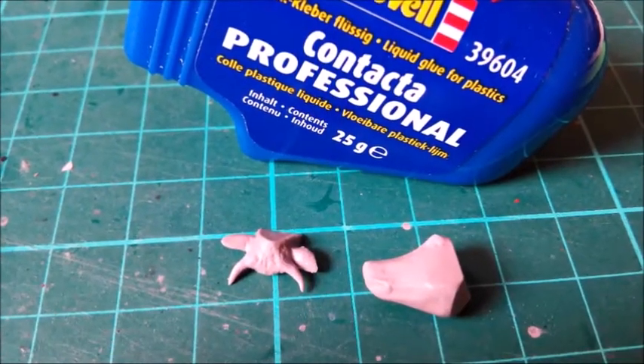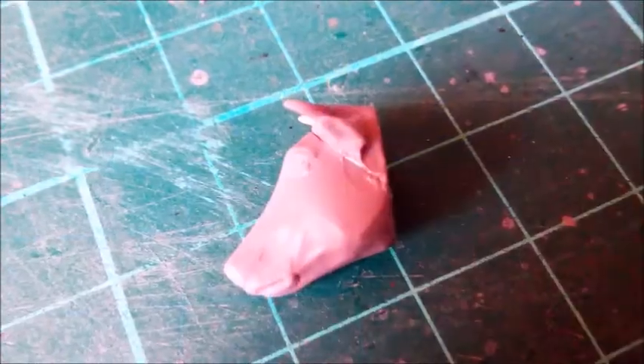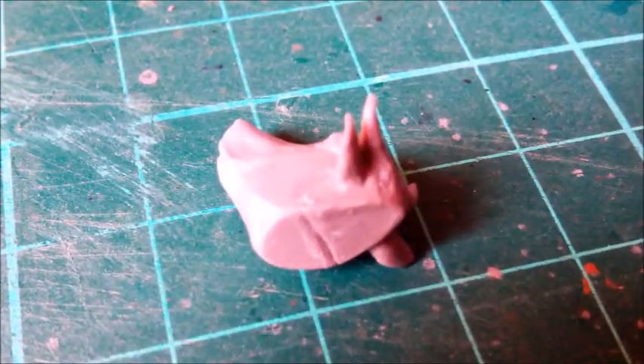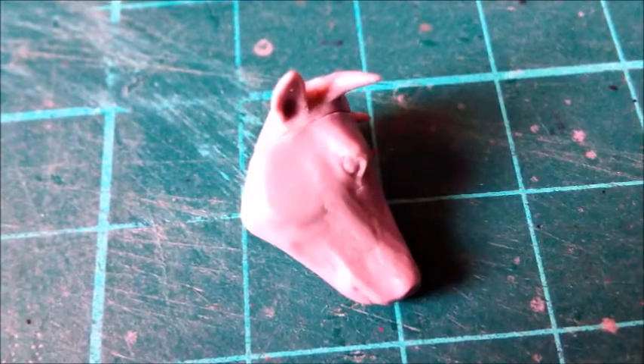In the meantime, I glued the two parts of the head together. I used my favorite glue — Revell Contacta Professional. When I need a strong bond, I use a slow-curing cement. The two parts were assembled so that they would fit to the gluing area on the neck.